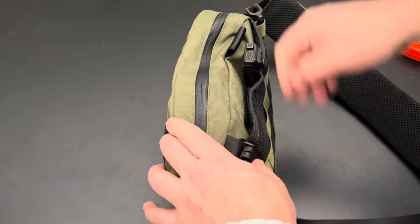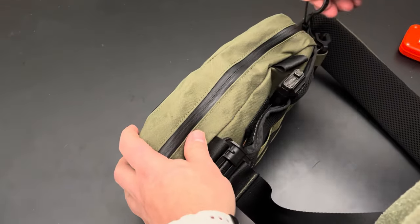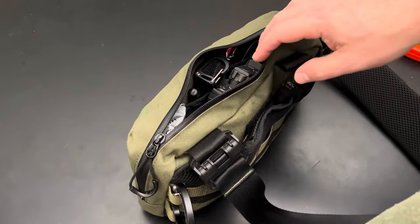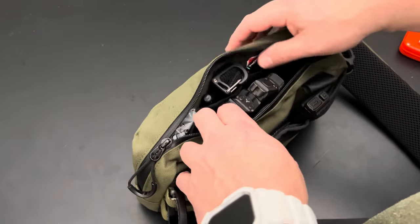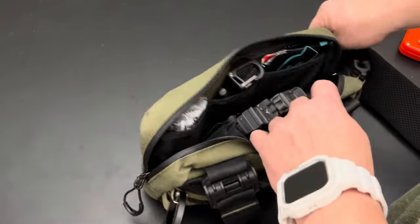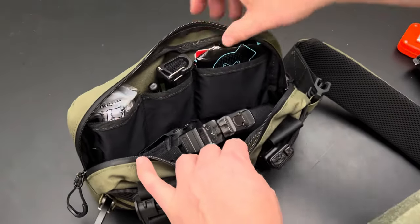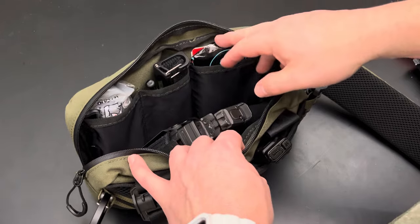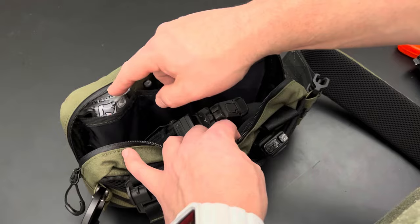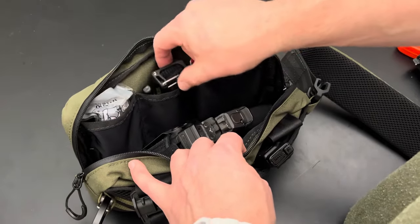There is a firearm in here — this is how I sometimes conceal carry with this bag for off-body carry, which I do probably at least once a day when walking my dogs. I don't like having my gun on my waist when I exercise. The main compartment zips about three-quarters of the way down. It has three front pockets and I've got a medical kit in here: a trauma kit with chest seals, Celox, QuikClot, a battle wrap, compression bandage, and a SOFTT-W tourniquet.